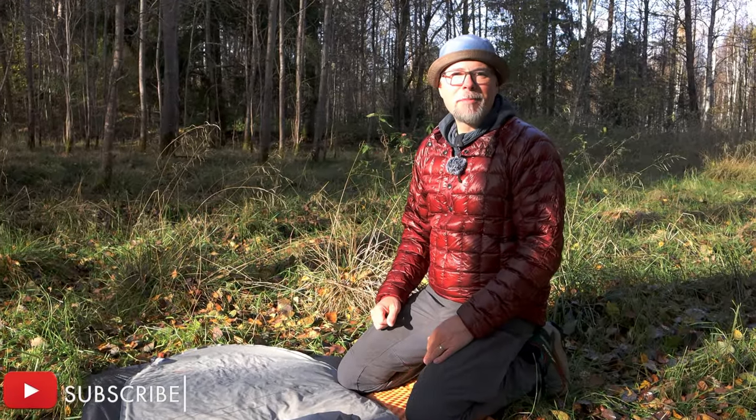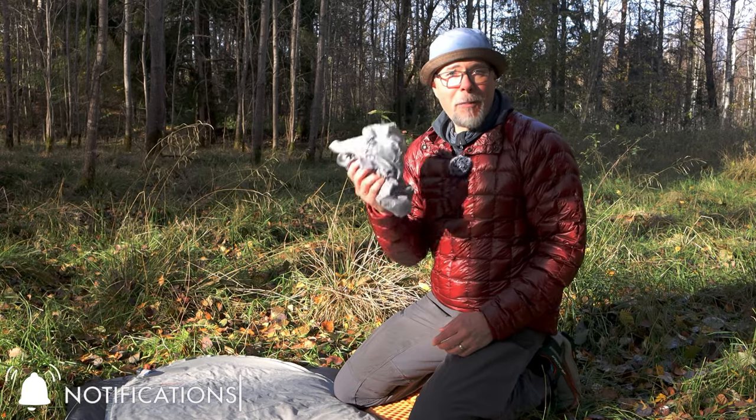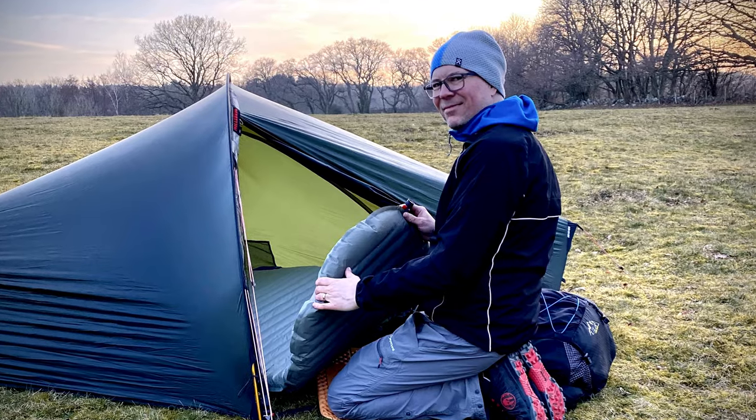I've been manually inflating my pads for a long time because I didn't want the added weight of a pump sack inside my backpack. I find it okay and easily done after setting camp, even if it takes a little bit of effort. But I don't want to use my mouth to inflate my pads any longer, so I have the choice of using a pump sack or a pump.